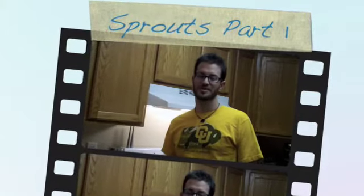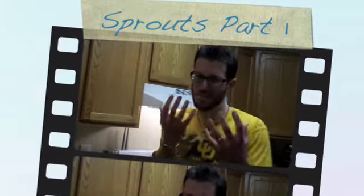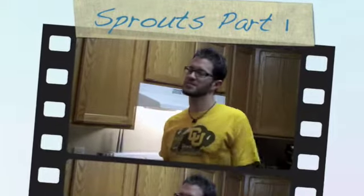Hey, what's up? This is Brian from Five Points Farms here to give you a little urban farming knowledge. Something you can do right in your kitchen, even if you don't have any soil. We're going to talk about sprouting.